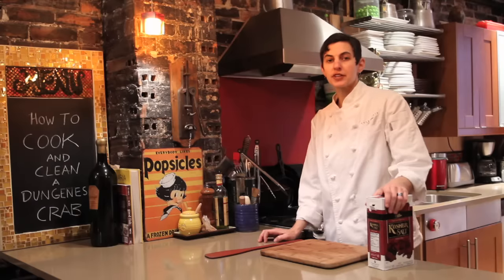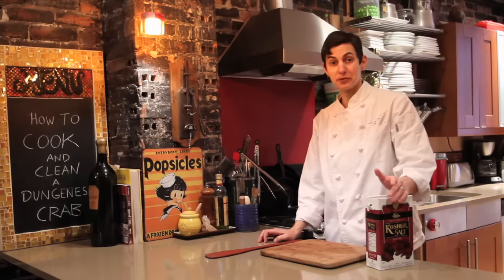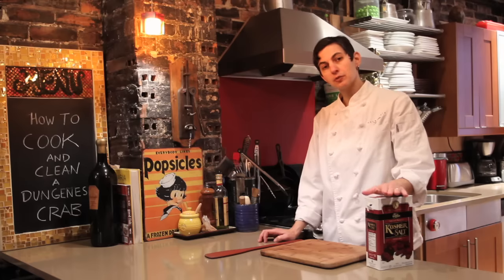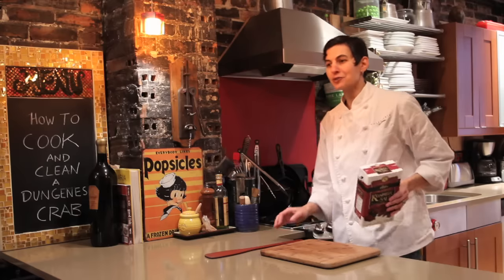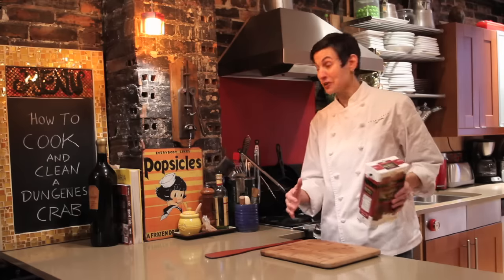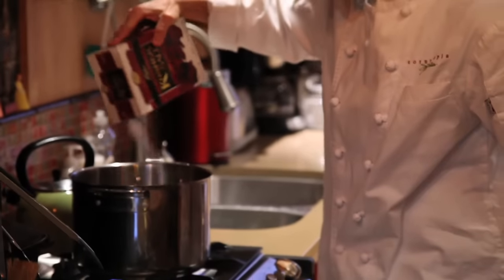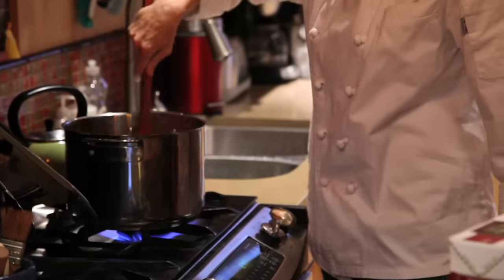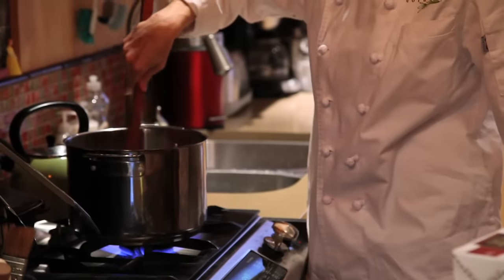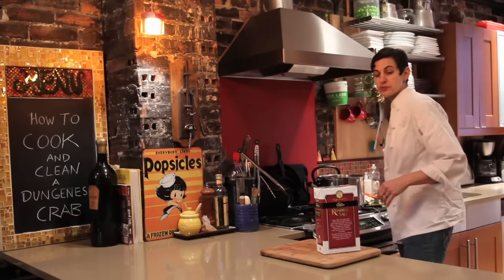We're going to get ready to cook our Dungeness crab. One of the most important things is to make sure there's enough salt in the water, because Dungeness crab come from the salty ocean. If you cook it in plain water without salt, you're going to draw the salt out of the crab and lose a lot of flavor. I don't use a technical measurement — it's basically just a huge amount of salt per pot of water. I add a bunch and then taste it to make sure it's salty like the ocean. Give it a stir — that tastes nice and briny.